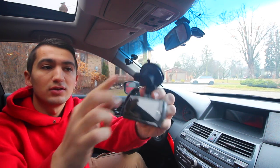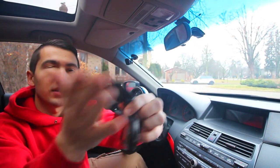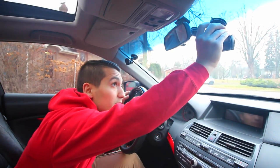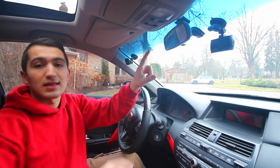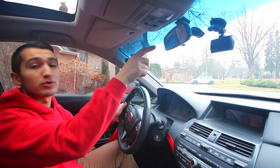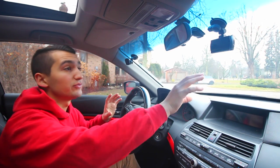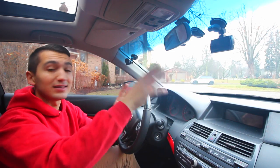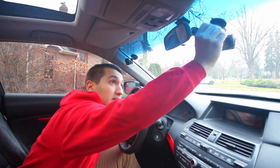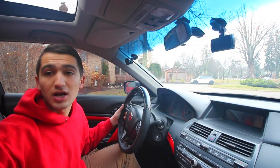You turn the backside of the mount so that the suction cup is pushed out, and when you turn it in, it pulls and holds pressure. You can hook this up anywhere you want. Ideally you want to put it in a place that's not going to interfere with your rear view mirror, so it's not obstructing your point of view. Once you have it up, push against it and turn that little mount to suction cup it in place.